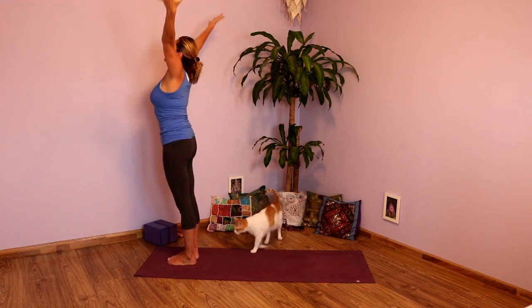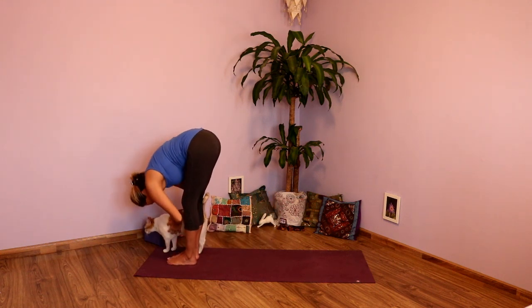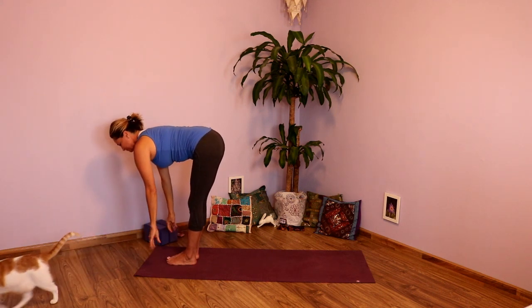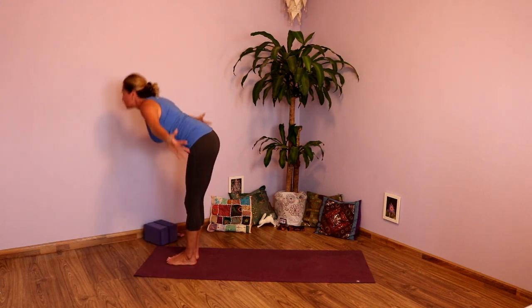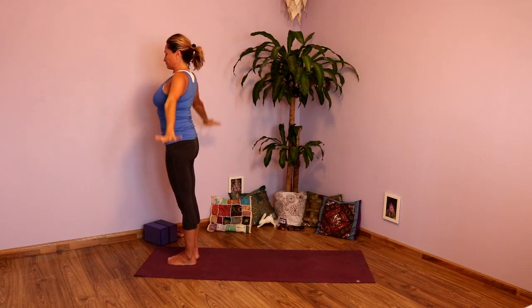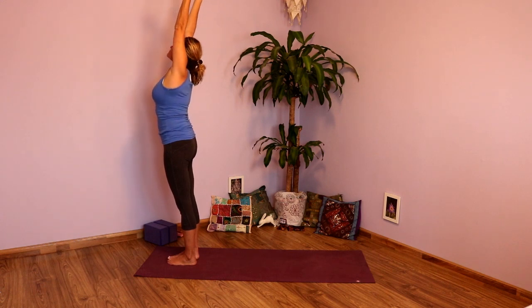Two more times. Inhale brings you up, nice long spine. Exhale, fold. Inhale, take the arms up. Exhale, hands to heart. Adding on a little: inhale brings you up. Exhale, grab onto the right wrist.